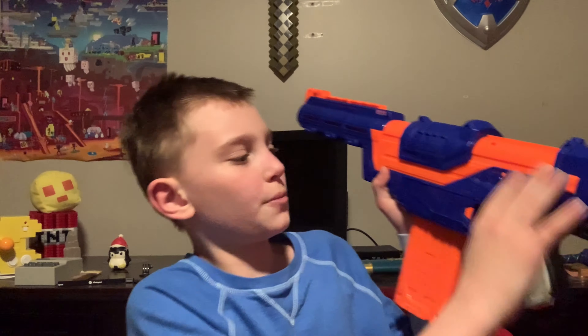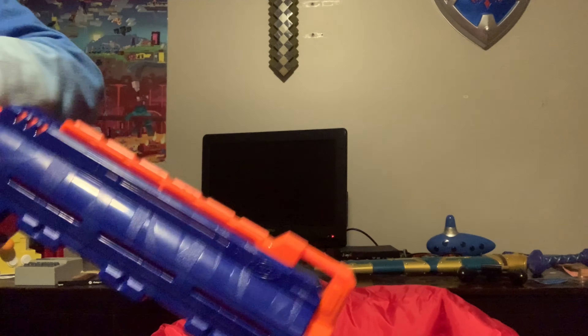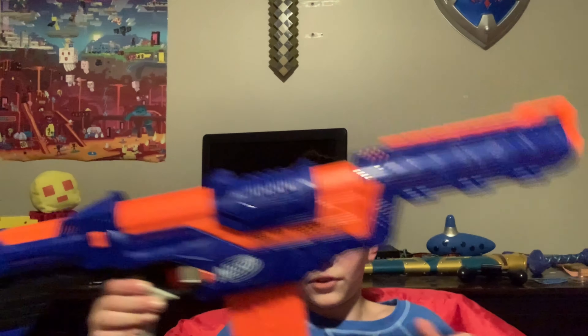If you want to pull this back to open the magazine, you just pull down this little thing right here and pull back. And now I'm going to do slam fire. So, that was slam fire — there's really not much else to say about this gun, so I hope you guys enjoyed this video.